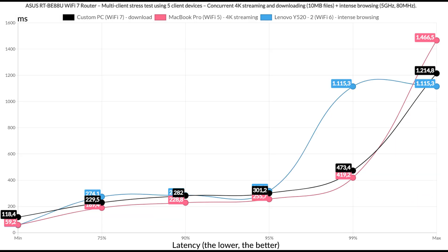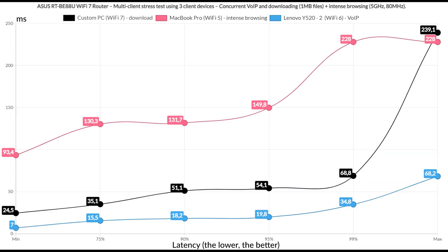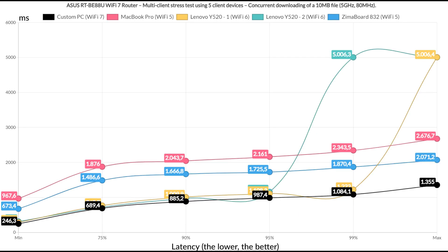Limiting to a single downloading client, while things got better in terms of latency for the downloader, I doubt anyone would be happy with 200+ ms latency. Running downloading traffic alongside just one 4K streaming client and one intense browsing client, the downloading latency did not get much better, and the only client with acceptable values remains the intense browsing device. Downloading a 1 MB file continuously while running intense browsing and VoIP on the other two clients is the point where we finally see decent latency values across the board.